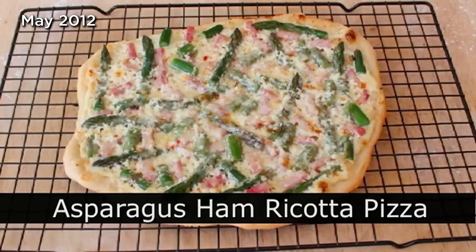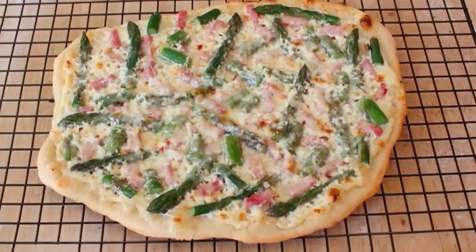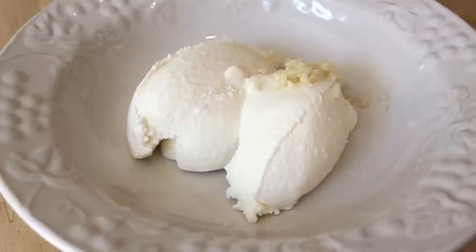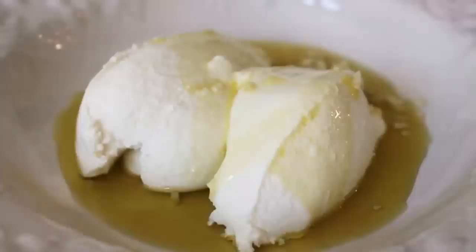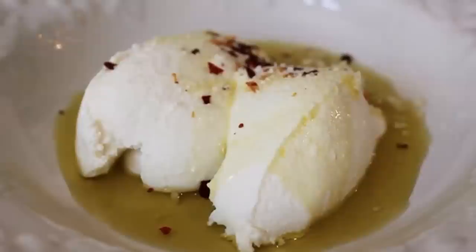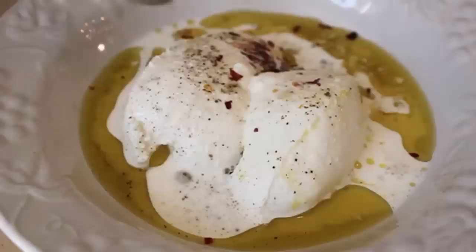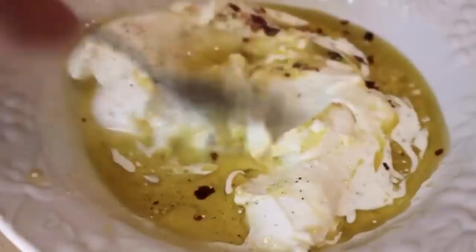Asparagus, ham, and ricotta pizza! I'm going to do what I call a white pizza — this time using an olive oil and ricotta spread as the sauce. We're going to start with some ricotta cheese — just regular, not skim milk. Add some minced garlic, extra virgin olive oil, red pepper flakes, a little pinch of salt (not too much since we'll have salty ham and cheese), freshly ground black pepper, and then just a little splash of heavy cream. Fresh or dry herbs would also be delicious. Give that a mix — use a whisk and you'll be done in like two seconds.